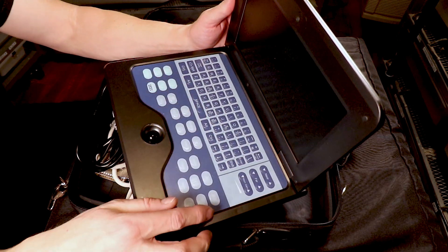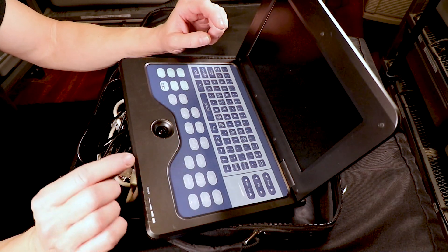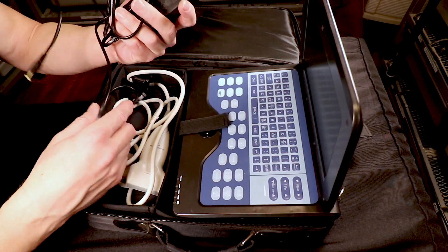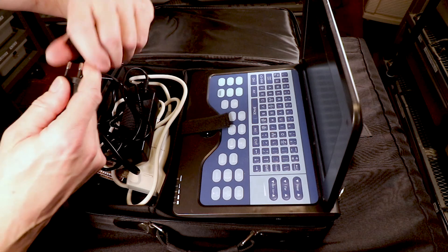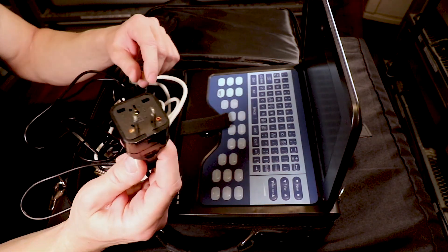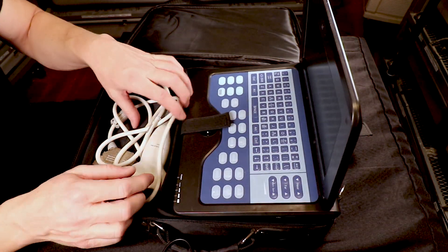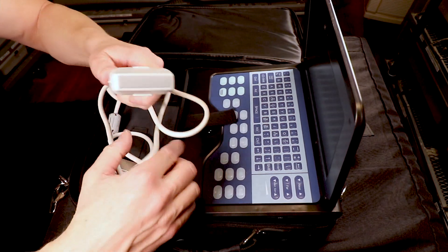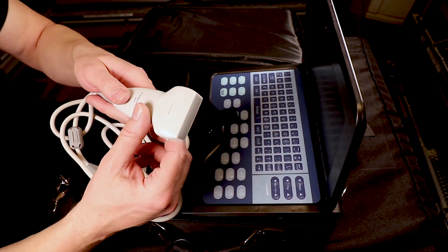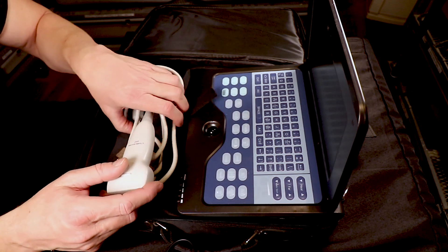It has a lot of functions I don't really use. You can freeze the frame and measure follicle size in millimeters, which is pretty cool. One mistake I made when buying it is that it came with a UK power cord, so I need an adapter for US wall sockets. It also came with a convex probe, but you definitely need the flat probe for snakes — you really can't get enough body contact with the circular probe.